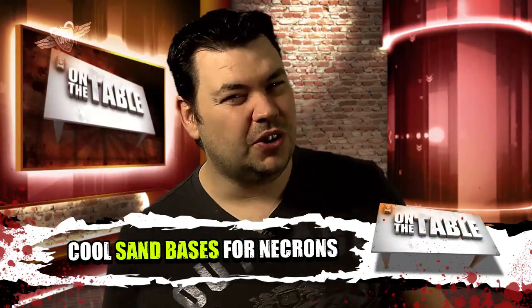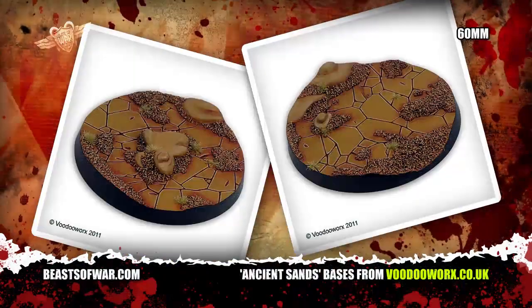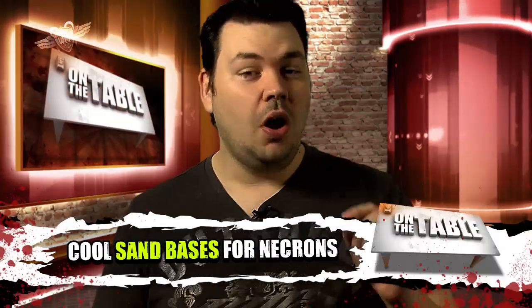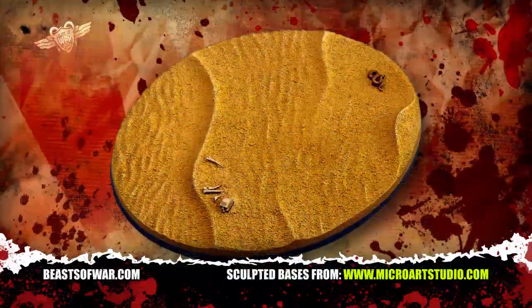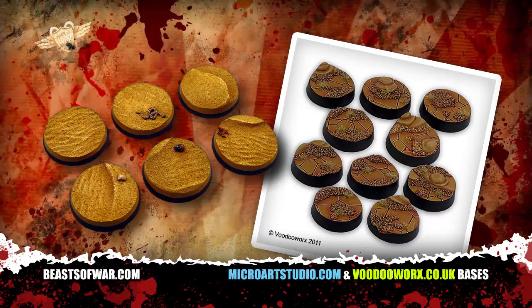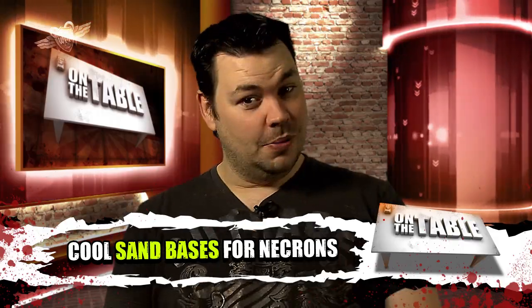Speaking of Necrons, if you couldn't contain yourself and splashed out on a brand new Necron army, then check out these new ancient desert bases from Voodoo Worx. But they're not the only sculpted bases out there — Microart Studios also have their versions, so you really are spoilt for choice. Of course, these bases aren't just for Necrons; they can be used for any desert themed fantasy or ancient army. They would also be especially cool with some modern day soldiers in desert pattern camo — the only limit is your imagination.